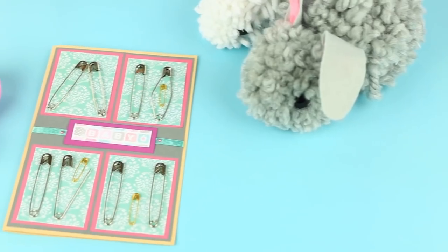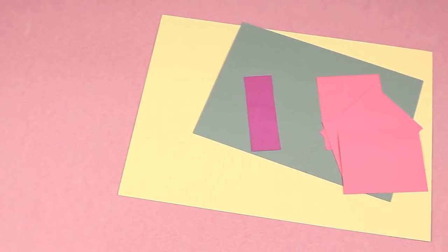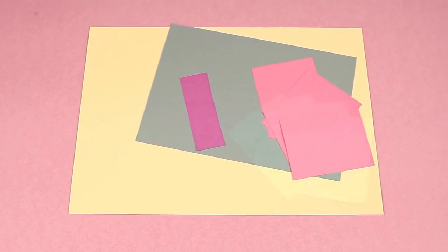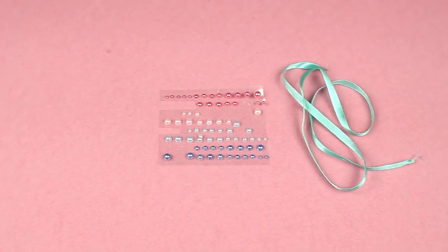Today we'll show how to make an awesome pregnancy announcement card using safety pins. We'll need colored cardboard and paper, scrapbook paper and tags, safety pins of different sizes, ribbon and pearl halves.